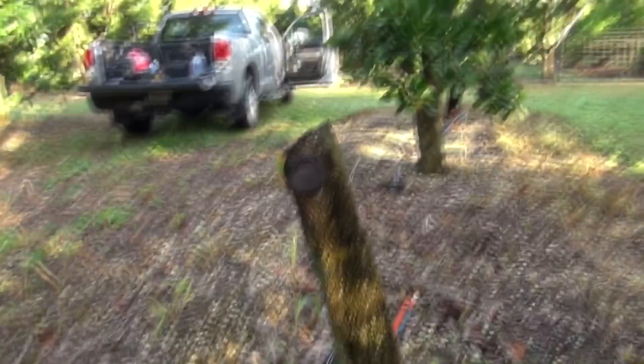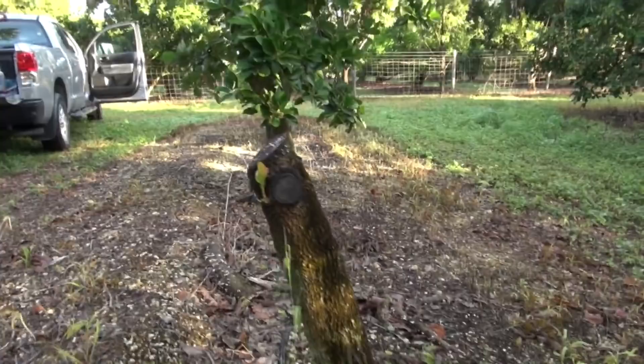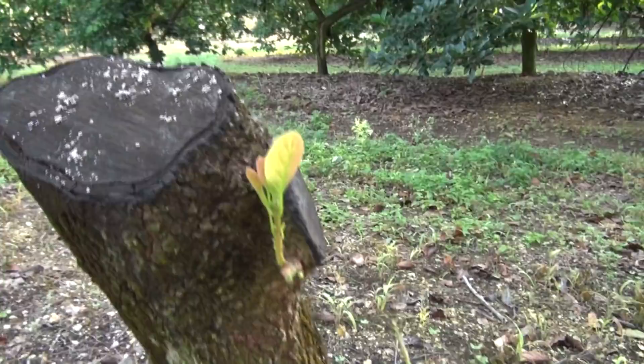I will show you now some trees that were cut in August and are not doing well at all. As you can see, this tree was cut in August — September, October, November, and December — five months ago, and this is all you see here, not much.